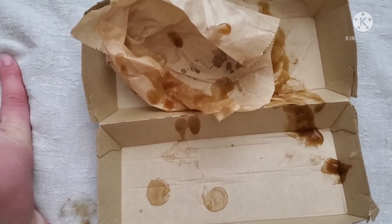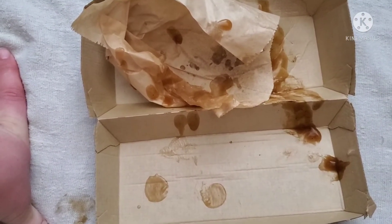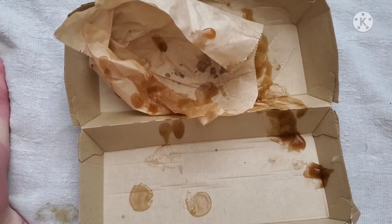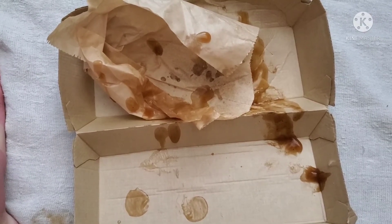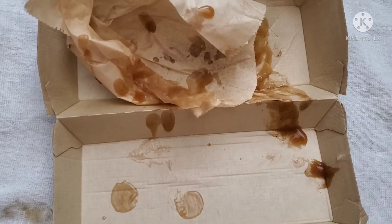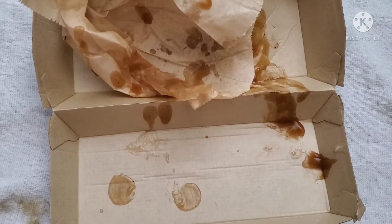I guess that's why they had the side gravy to dip it in, which was still good — so that kind of alleviated that. But all in all, it was just okay. I probably wouldn't buy it again — a little bit too expensive.